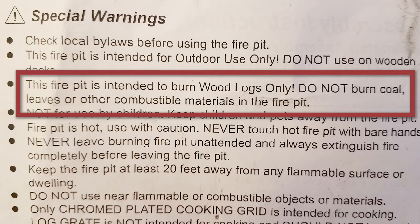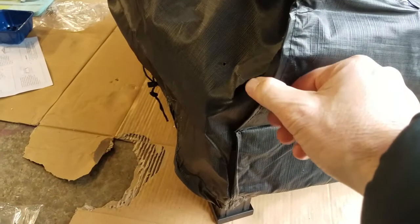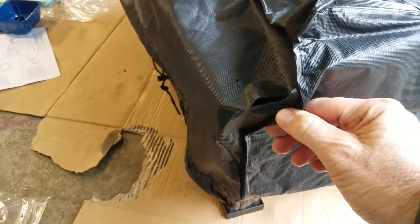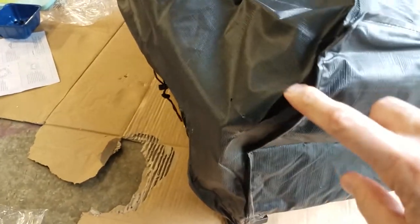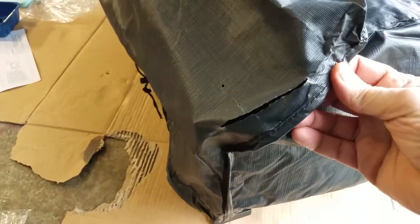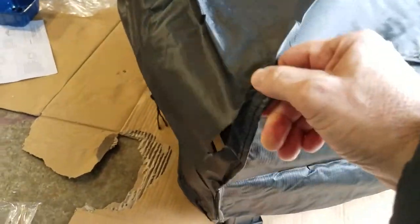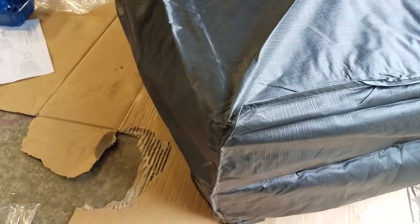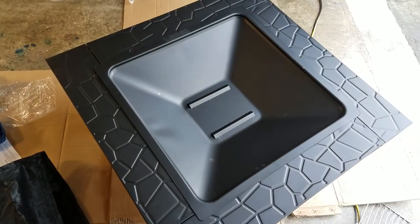I was mistaken earlier — you can't use charcoal in this; it's strictly wood only. They don't want you using anything else but wood, which is strange because in the product overview it says to cook your favorite foods. Maybe they only mean marshmallows. My impression of the cover was short-lived — when I went to put it on a second time, the corner of it just cut right through the bag. So not all that protective, is it.